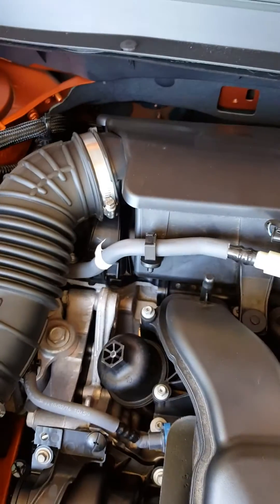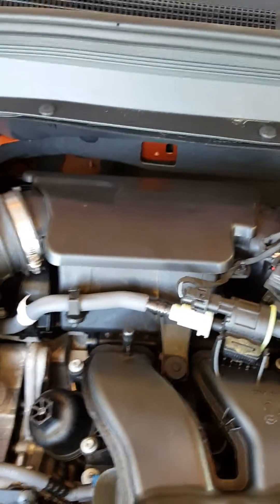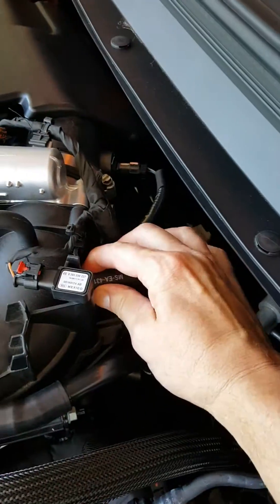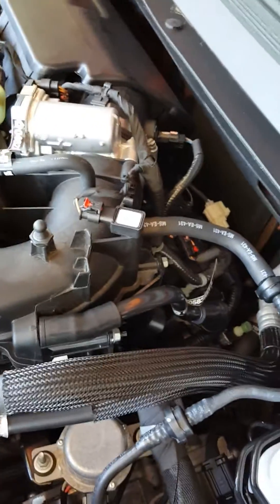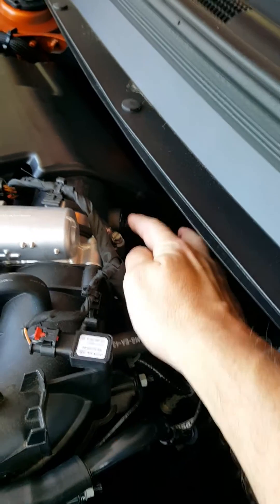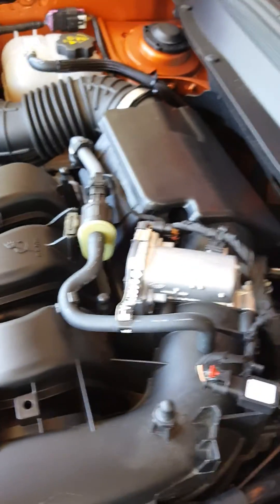I'm not going to go through it in detail because I've already replaced my plugs — I'm just trying to give some people a little help. Unplug this hose, pull right off. Unplug this hose, pull right off. That'll be all your hoses and they can just hang there — they won't get in the way. Then you have one, two, three, four electrical connectors which you can unplug.